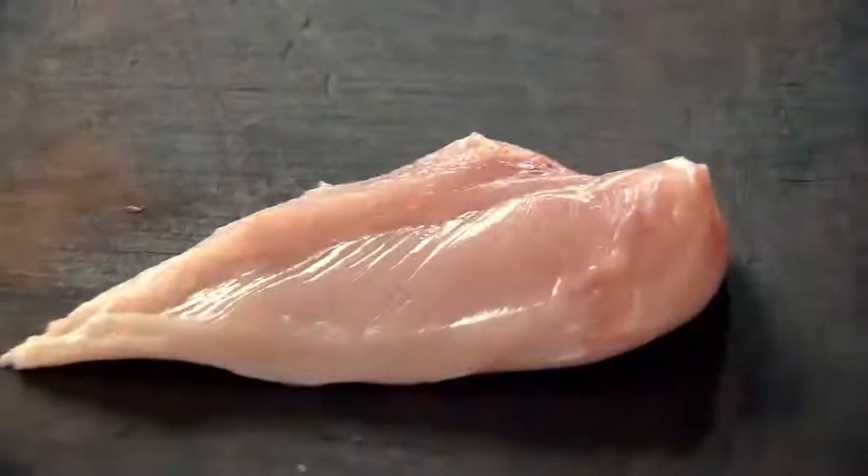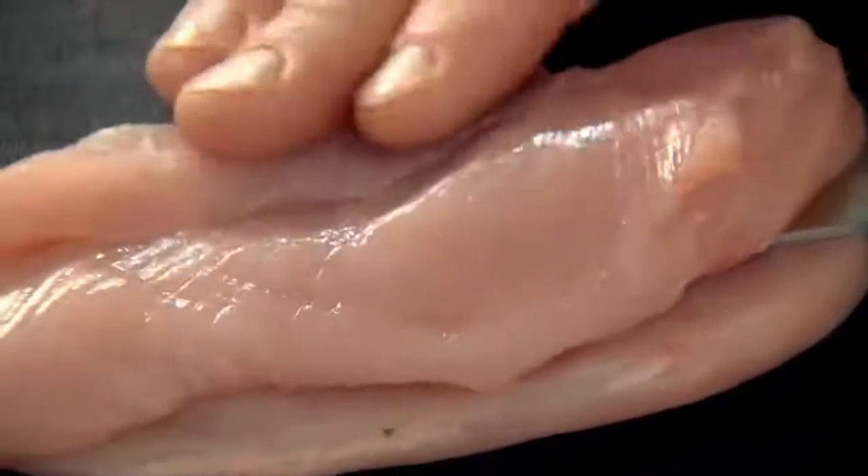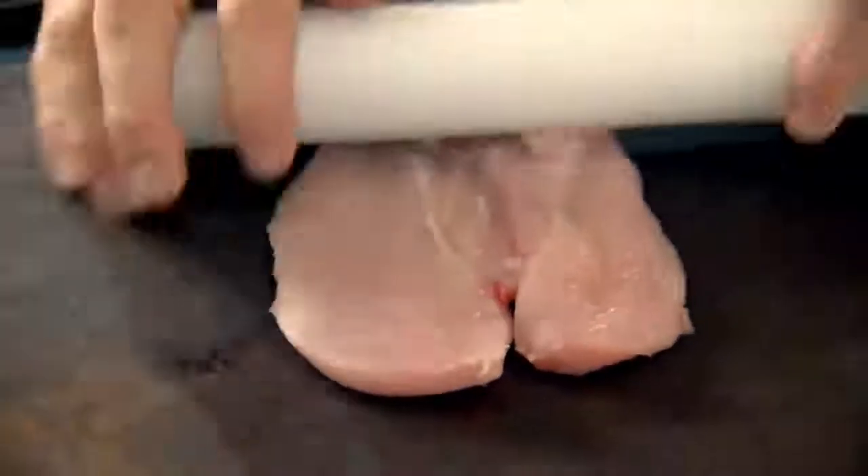Chicken breast, very lean, hardly any fat. On there you've got this little fillet — just slice that off. Now the secret to getting it really nice and thin is to cut it into strips. Take your knife, keep it nice and flat on the board, and sort of slice it in half, like a scallop. We call this butterflying the chicken. Take a rolling pin and gently roll over the chicken — it flattens it and allows you to slice it even thinner.